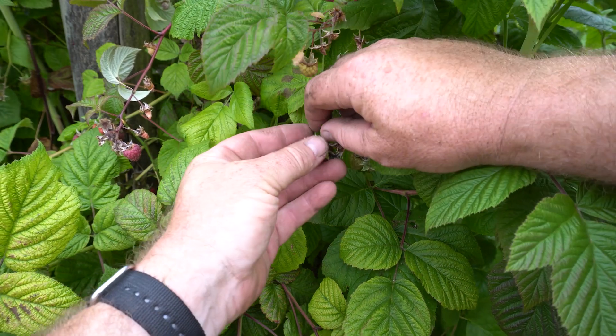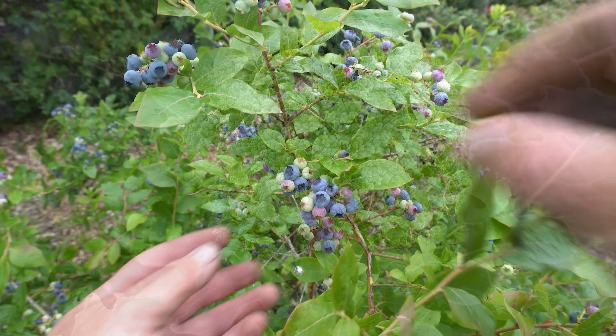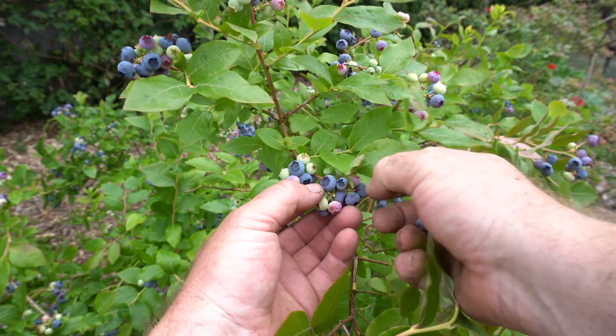So enjoy the bounties of summer and have fun! Remember, the challenges you have with gardening are terrific opportunities to learn.